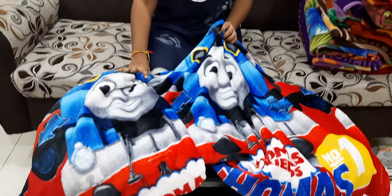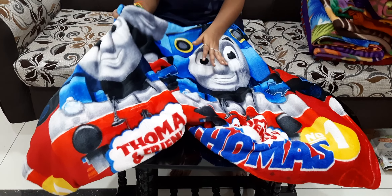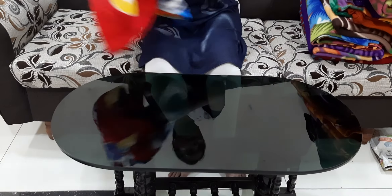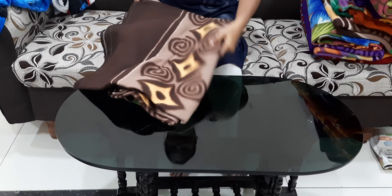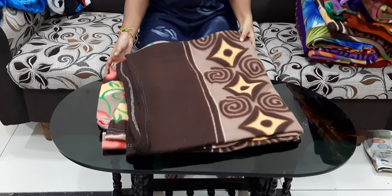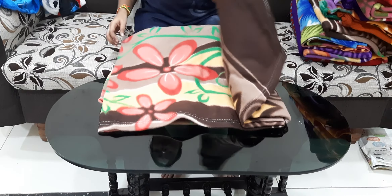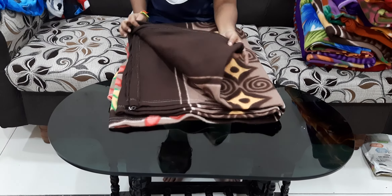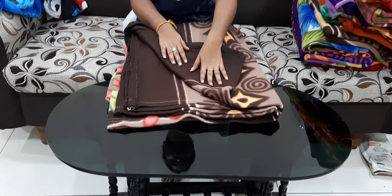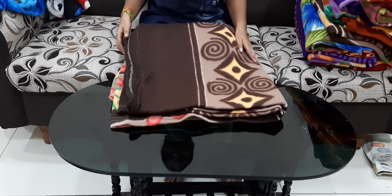This is 499 rupees. These two colors are available in these blankets. These are very lightweight. This is 399 rupees for sale.